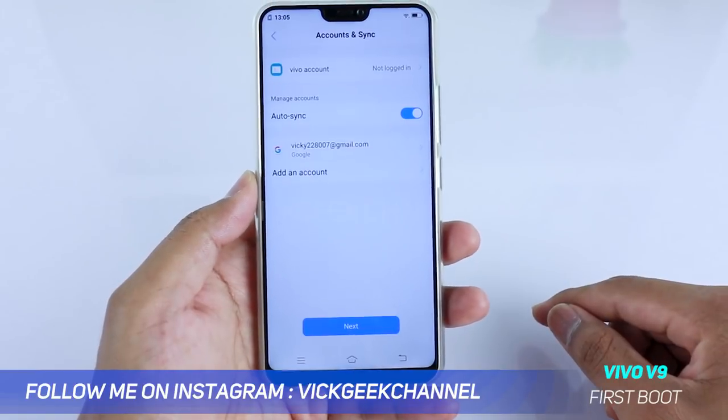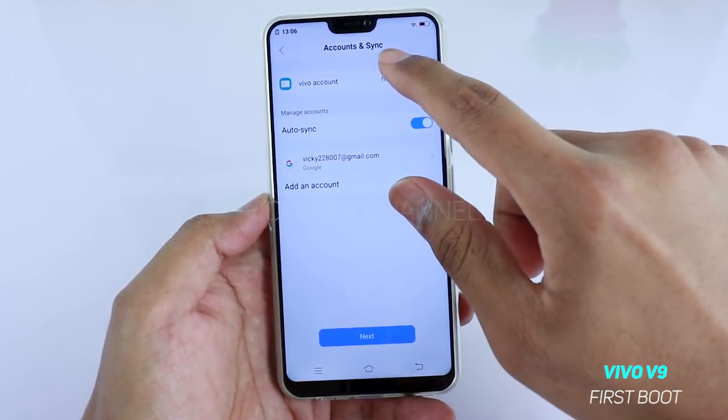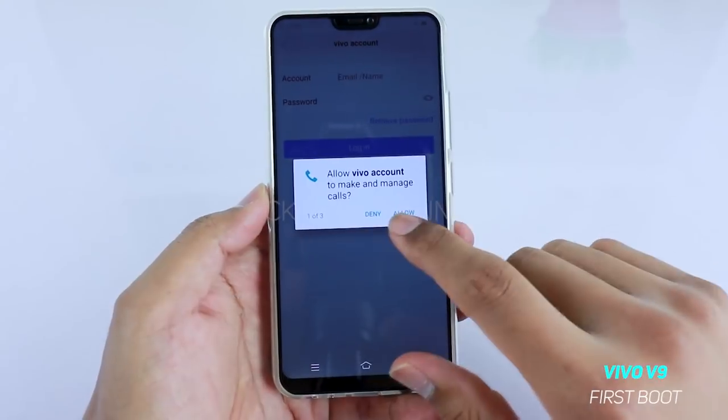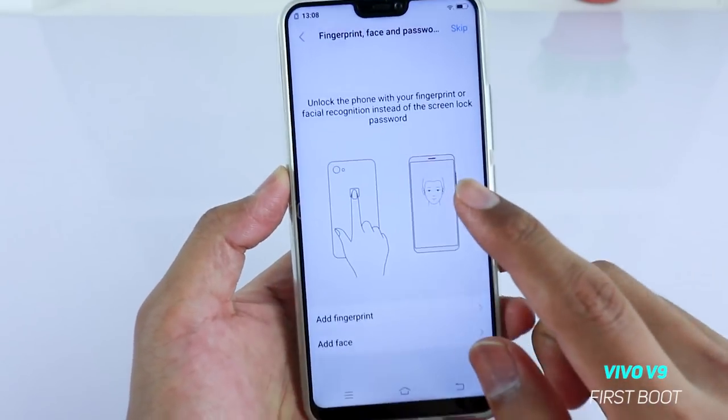After completing those settings, go to the last page and tap the next button. If you have a Vivo account, you can log into it as well. I have my Vivo account so I'll log in and come back. Once you've logged into your Vivo account, you need to set up your fingerprint as well as face recognition.